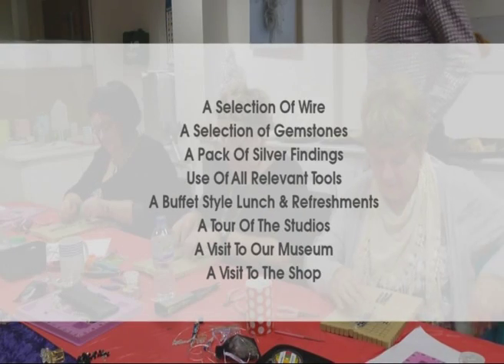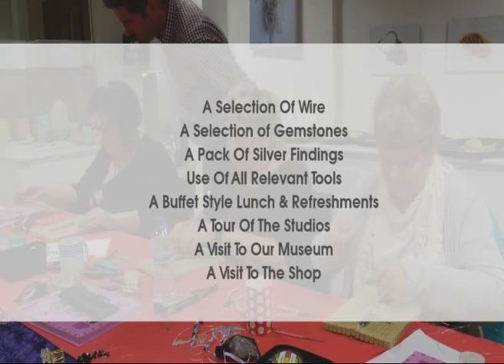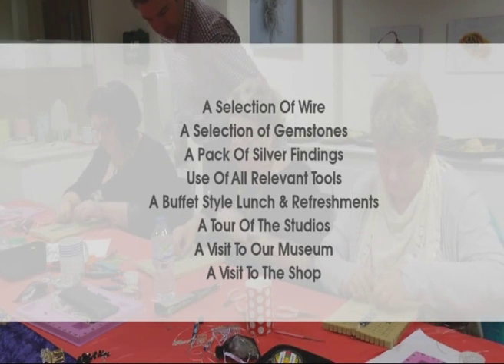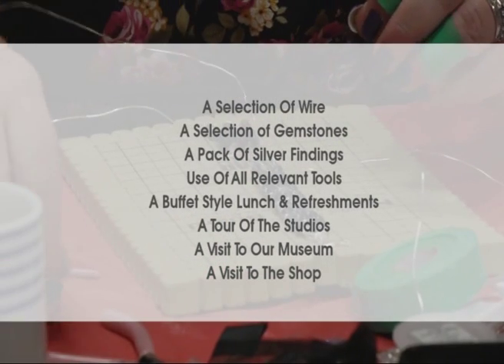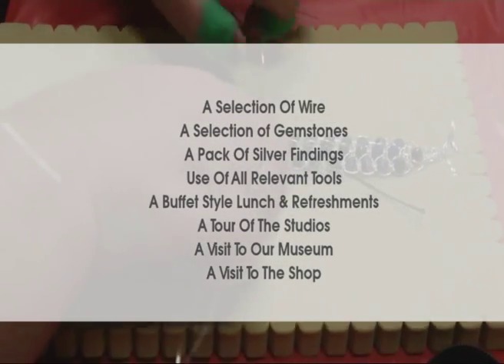The course includes a selection of wire, a selection of gemstones, a pack of silver findings, use of all relevant tools, a buffet style lunch and refreshments, a tour of the studios, a visit to our museum, and you can make a visit to the Jewellery Maker shop.